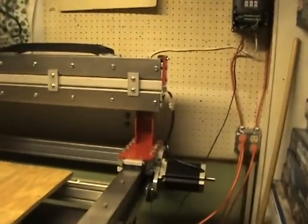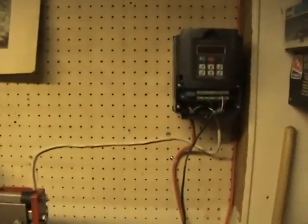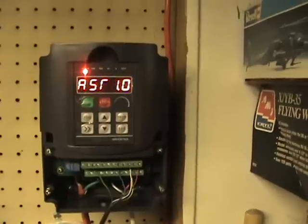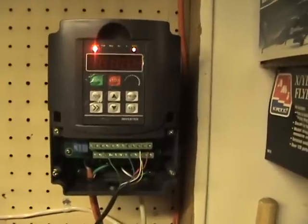Hello everyone, we're going to do a little review on the VFD. I'll go ahead and turn the power on to it here — takes about five seconds for it to kick on, goes through a little self-diagnostics when it first comes on. I hope I have enough light here, I've got a couple lights out.